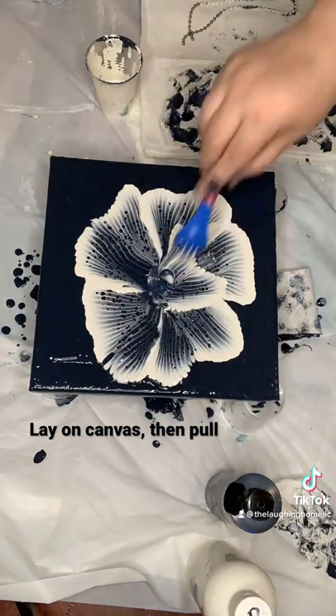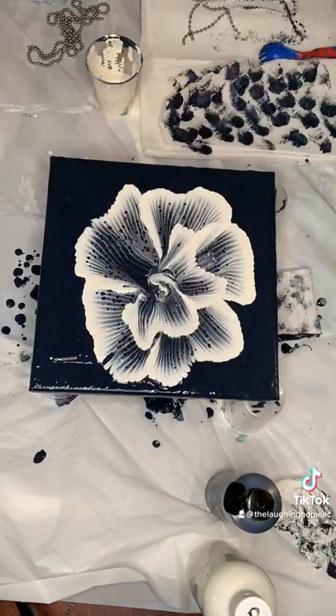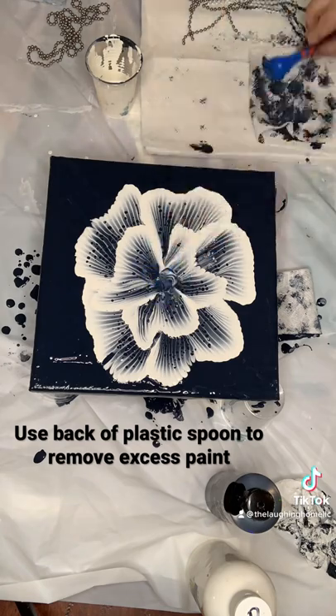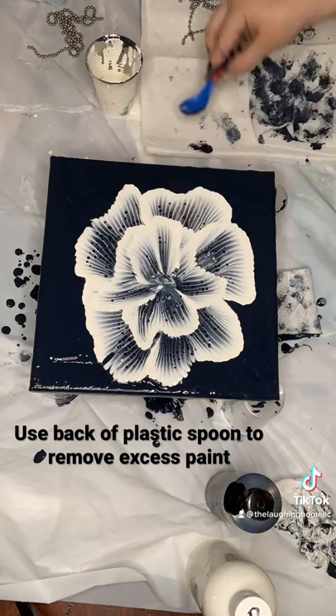Lay your chain on your canvas with a little bit of a wave to reflect a flower petal edge. Then slowly pull the chain towards the center of the canvas and gently lift it off.